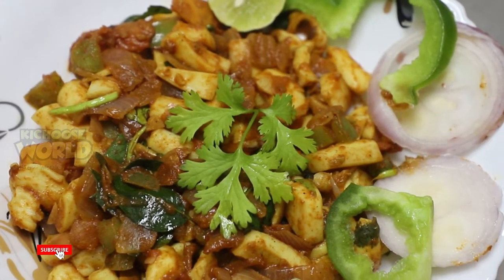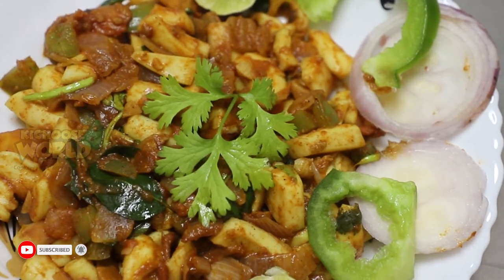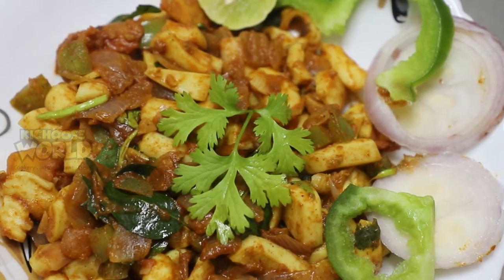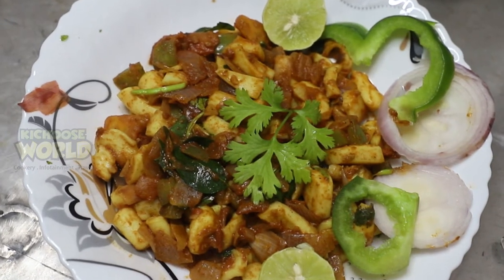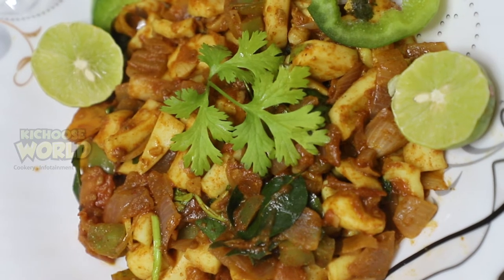Kondal fry is ready. It's a good taste. Let's try it again. It's a good taste.